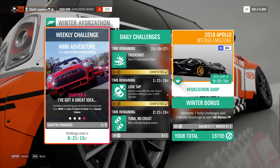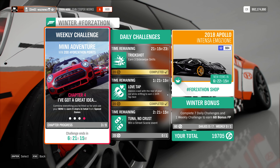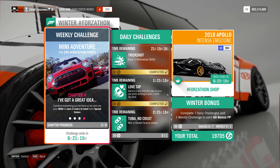Hey guys, and welcome to Series 30 Winter Weekly Forzathon, Chapter 4. I've got a great idea: combine everything you've tried so far and use your Mini to earn 9 stars in total from Speedzone.